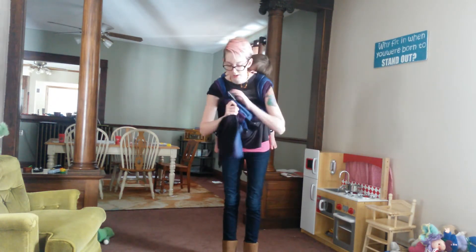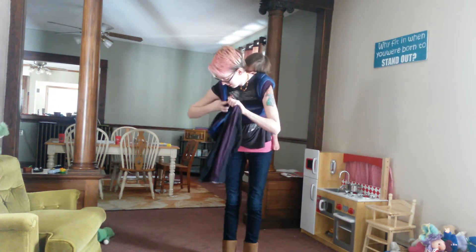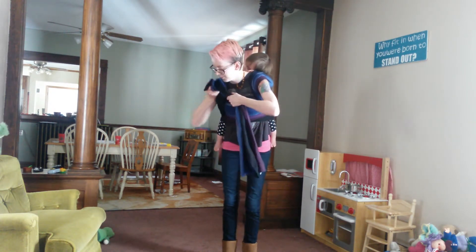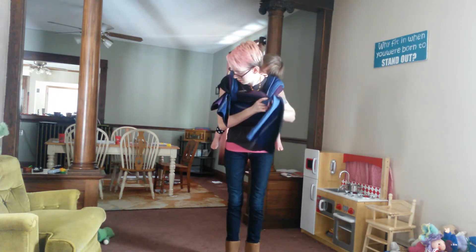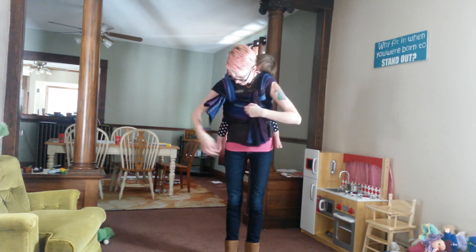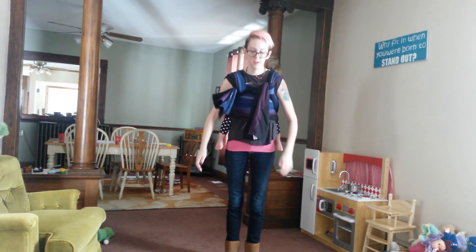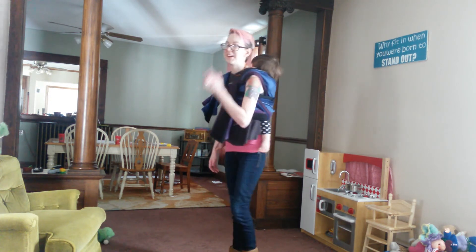My personal favorite is to just do a half knot here, then take this and bring it over, finish that off, and do a knotless chest belt. And I think she might already be asleep.